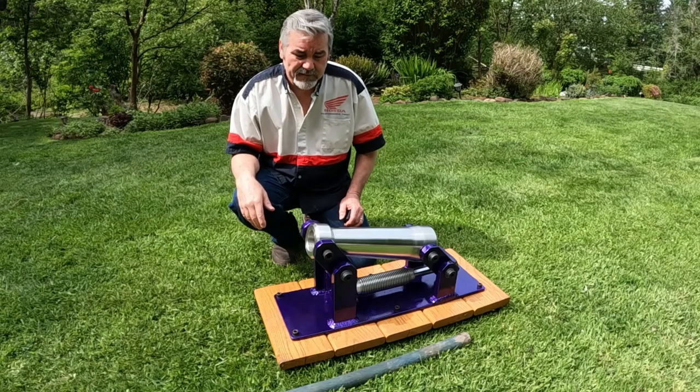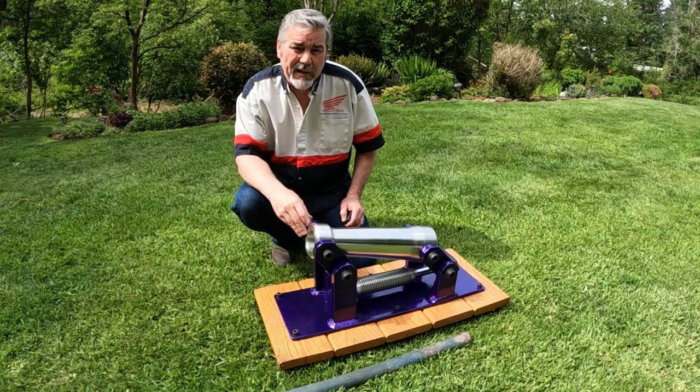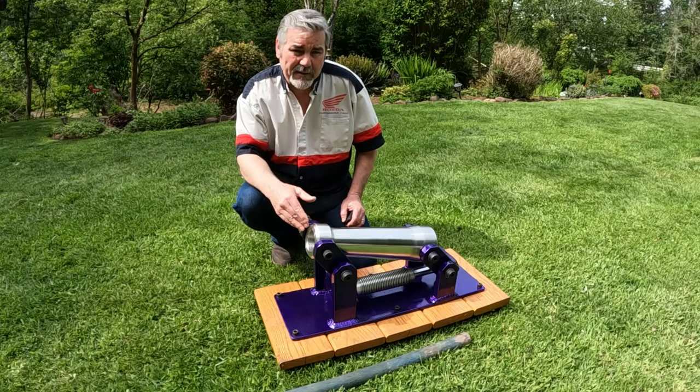Hey everybody, Johnny Baja here. Today I'm going to tell you the story about a black powder cannon that I built back in 1990. I built it for my brother on his 30th birthday — we had a huge surprise party up at the house for him. We were into black powder cannons and all kinds of different things back in the day, and I figured I'd build the ultimate black powder cannon.